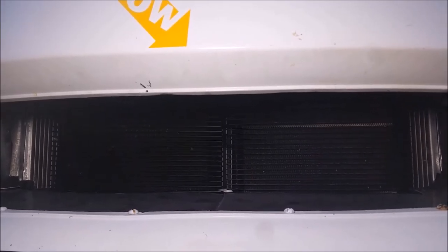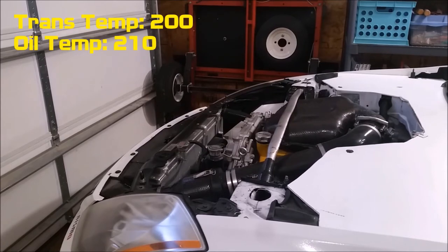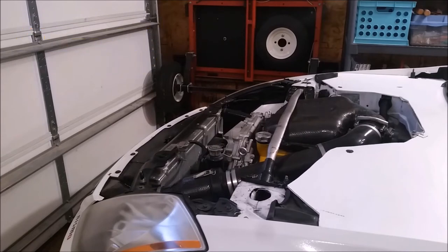Running on track right now, my transmission temperature will be somewhere right around 200 degrees, my oil temperature will be right around 210, and my water temperature will be right around 185. Really, the water temperature even stays a little bit lower than that unless it's a track day in the summer.